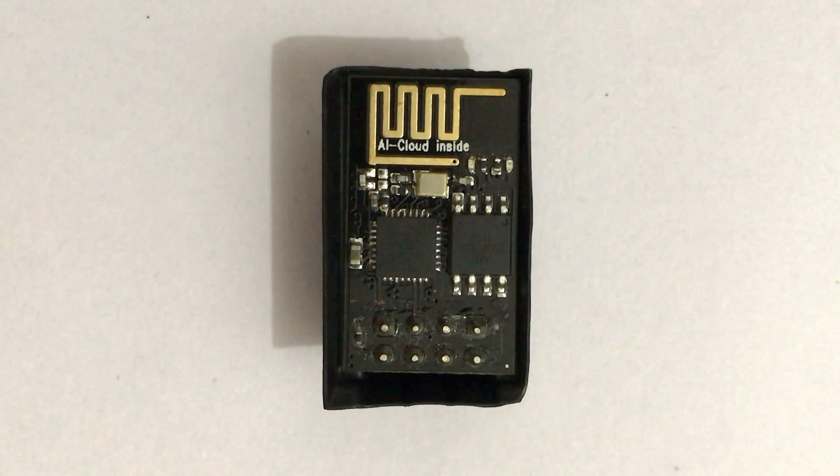Hey guys, welcome to IT Guided. In this video, we will show you the basic features and working of ESP8266 Wi-Fi module.